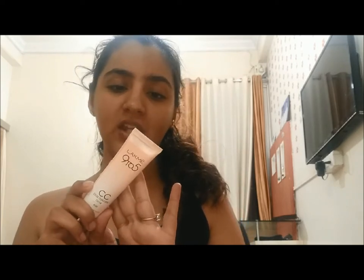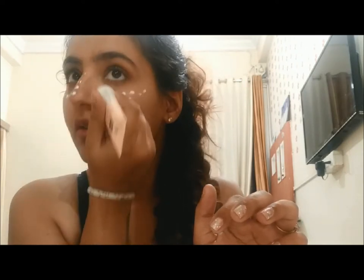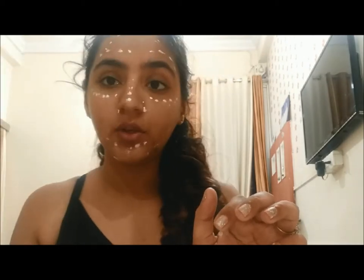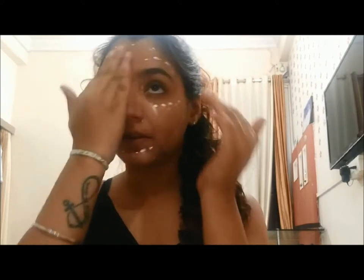Next I'm going to use this Lacme 9 to 5 CC cream in the shade Beige. You can use any pattern and motion to blend this out — make sure it uplifts your skin. You can directly jump onto foundation if you don't want to use this. Since I have sensitive skin, using foundation is a bit too much for me. Applying CC cream underneath your foundation will give you a dewy and fresh look, so if you don't have a dewy foundation, you can surely do this step to achieve the desired goal.